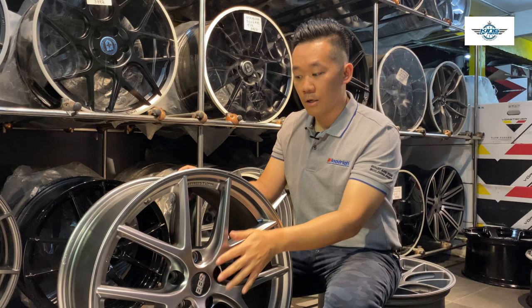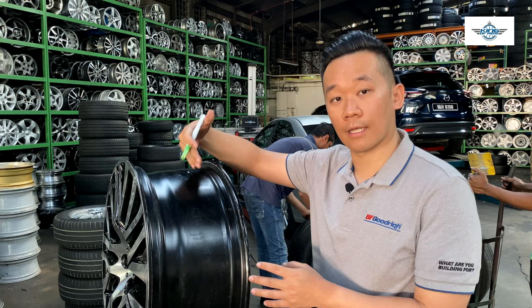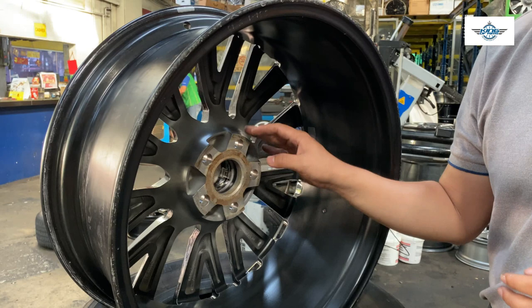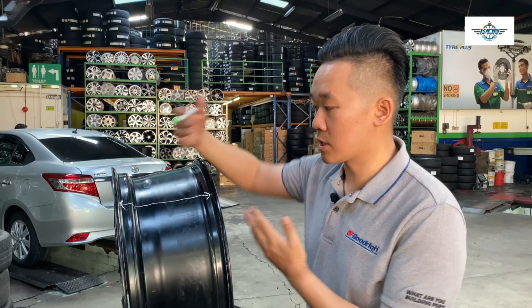The wheel offset is the distance of the mounting surface to the centerline of the rims. I will show you guys more details in the next clip. So this is what we call a mounting surface — the wheel offset is a representation of this mounting surface position to the centerline of the rims.